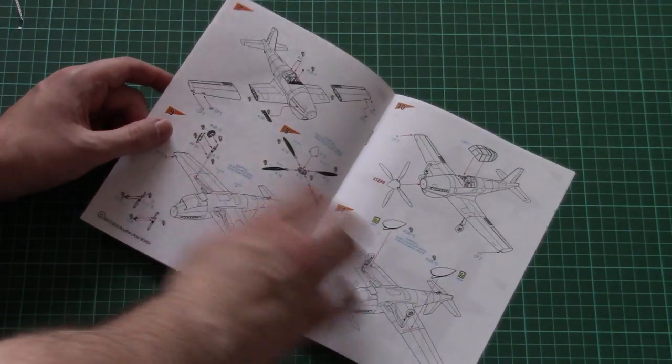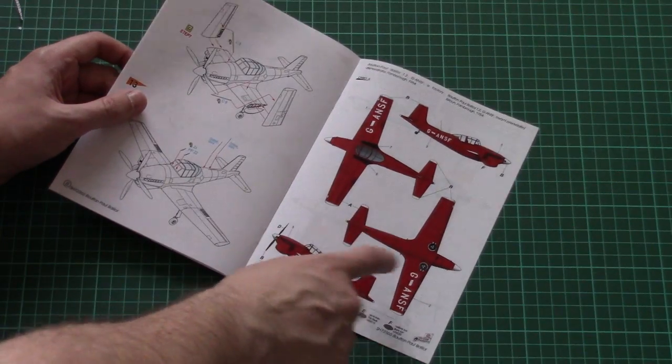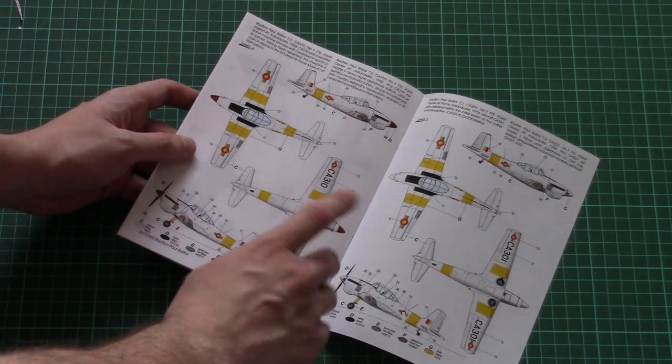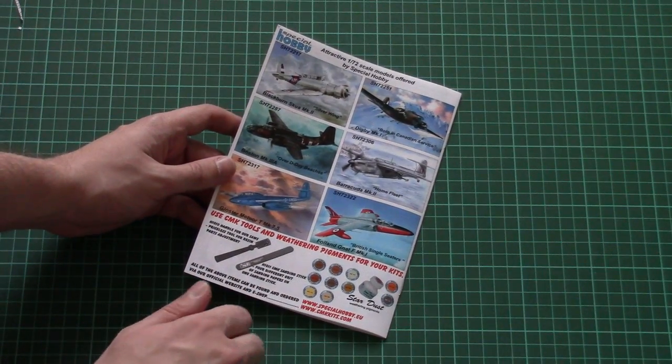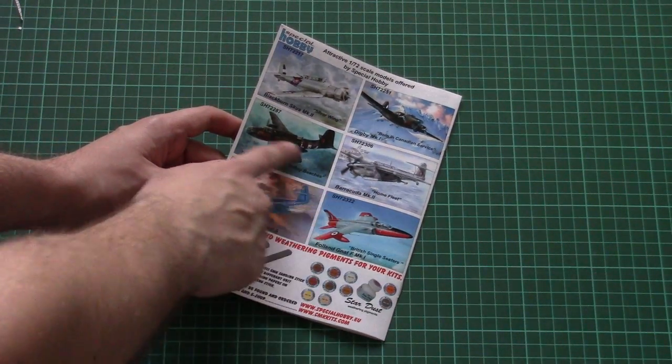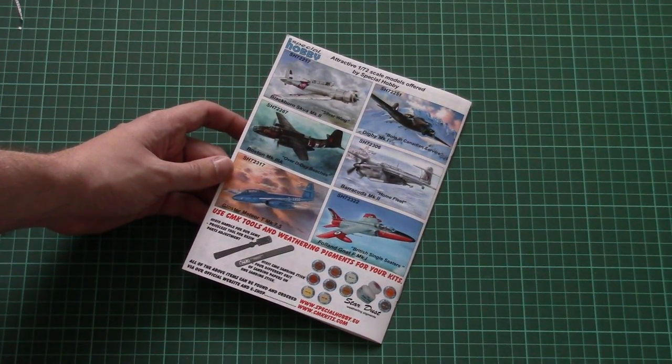Assembly continues with the wings, canopy, and then we have the marking guide — one red option and two white options — so only three marking options total. At the end there is a small list of other available kits from the same manufacturer.